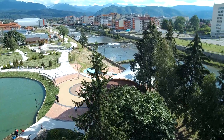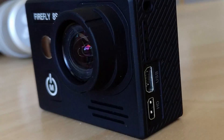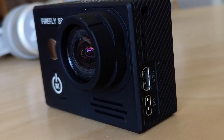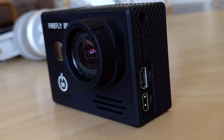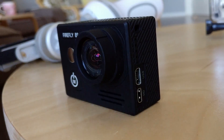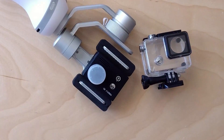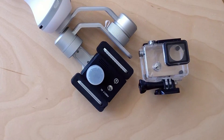Gyro stabilization makes a good compensation for minor shakes, and for a serious action event, better get a gimbal. More on this topic and some other great footage you will see in the deep dive video. Until then, happy YouTubing, and if you have a spare minute and liked the channel, think about subscribing. Thanks!